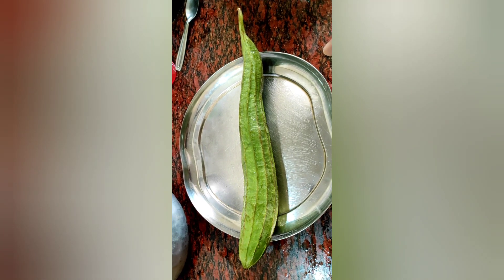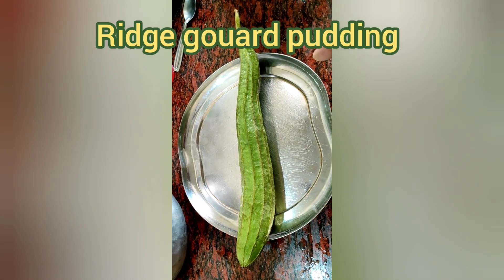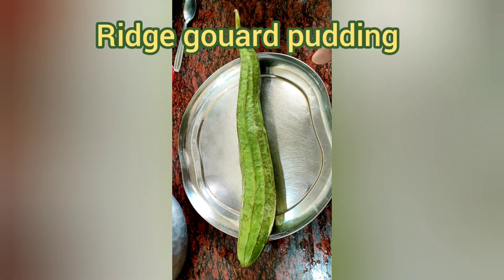Good morning friends. Today's special Ridgegourd pudding sweet halwa — Birakai halwa.